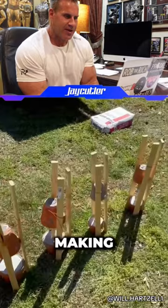Making up all the weights, making dumbbells out of flower pots. That is crazy. Wow.